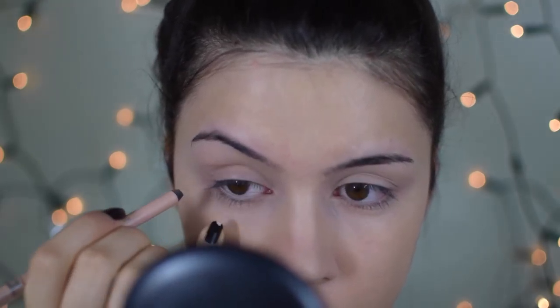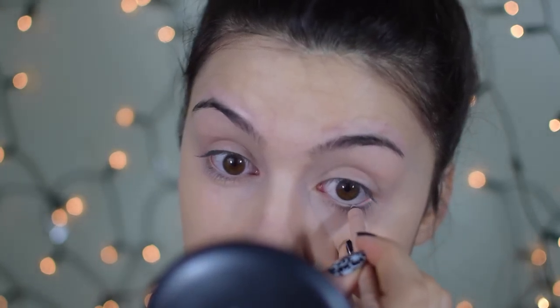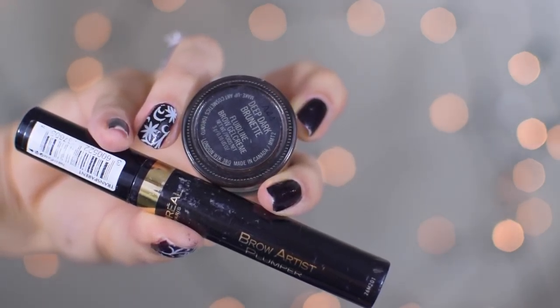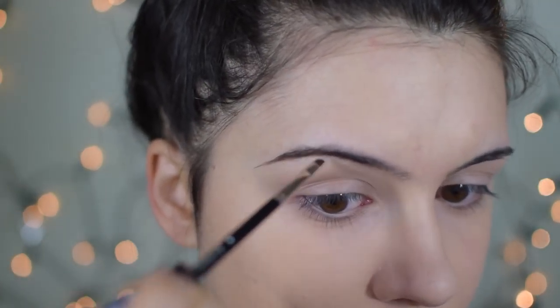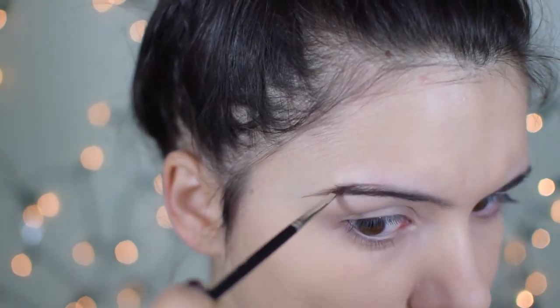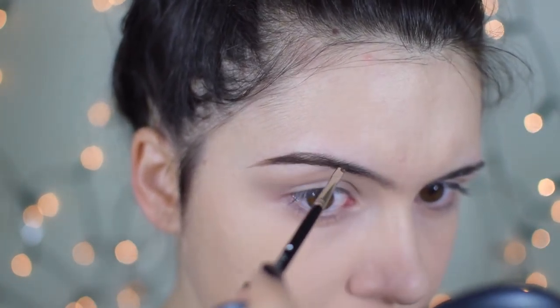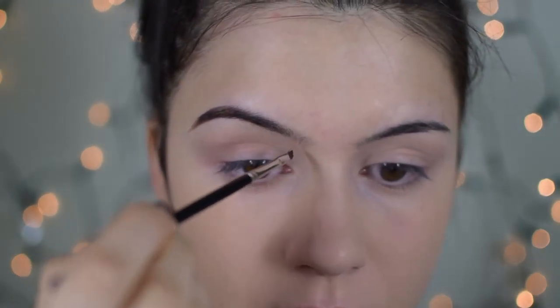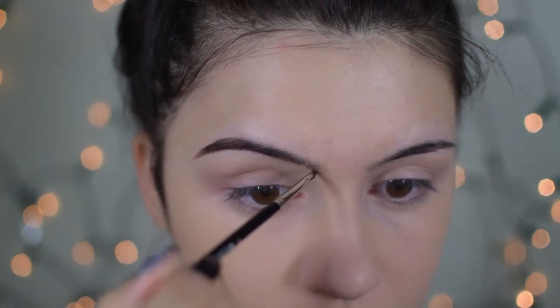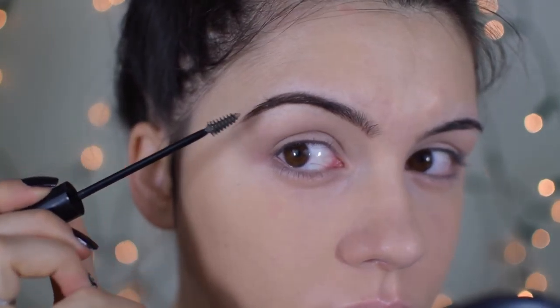Then I'm applying a liner to my waterline — this is the Scandaleyes eyeliner from Rimmel in the nude shade — to brighten up the eyes. If you look at Adele's eyes, they were super bright and big, which is the most flattering look. Then I move on to the brows using my MAC gel cream fluid line for brows in deep dark brunette. I tried replicating Adele's brows — thick and drawn on but in a good way, very structured — and then I set everything with a transparent brow gel from L'Oreal.